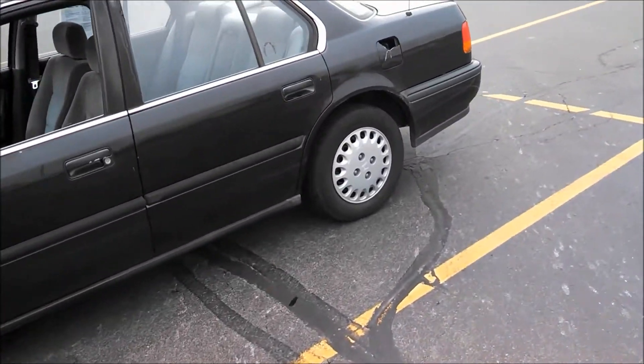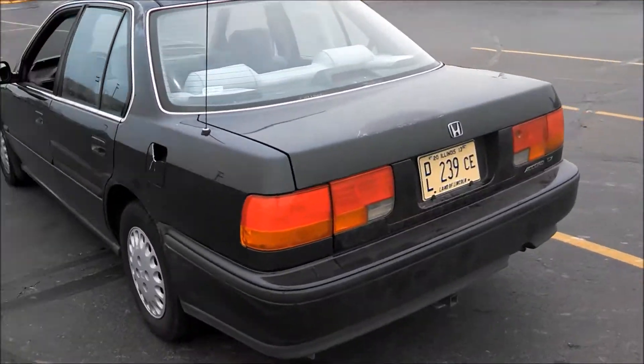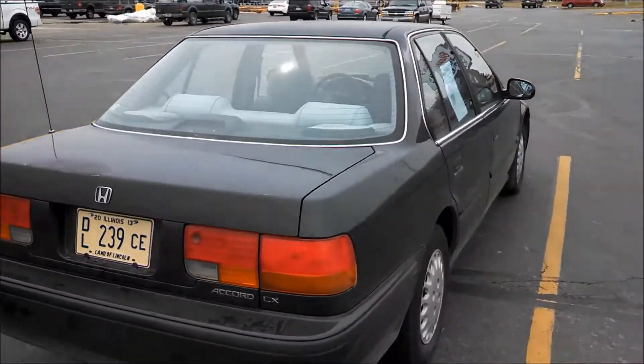Here's this 1993 Honda Accord LX sedan. It has a black exterior and a gray cloth interior. This is just going to be a brief tour of the vehicle.